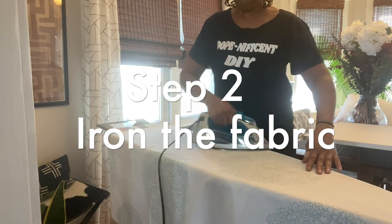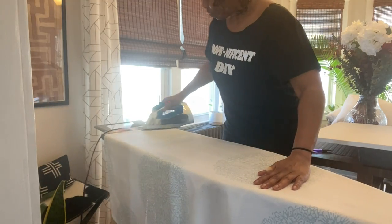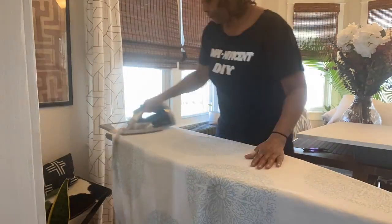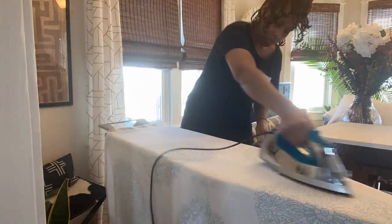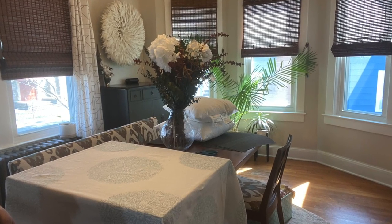Step number two: make sure to iron it well. You don't want any wrinkles or any little creases — you want it to be smooth and flawless. Of course, clean your shower curtain. Clean anything that you get from any secondhand store or Facebook Marketplace. Clean it first.